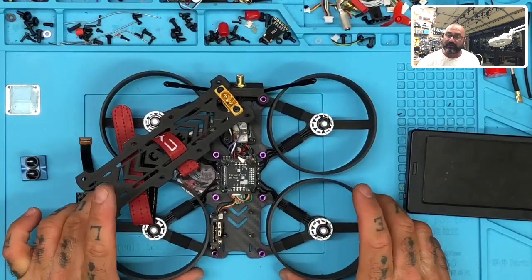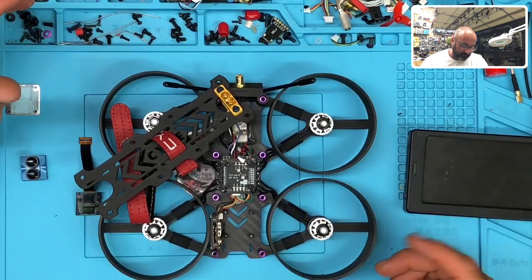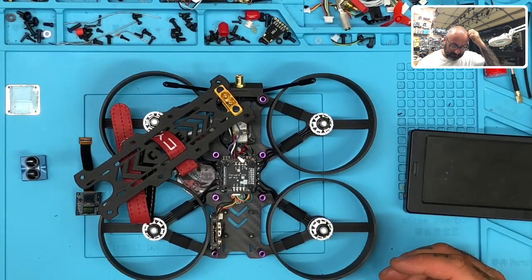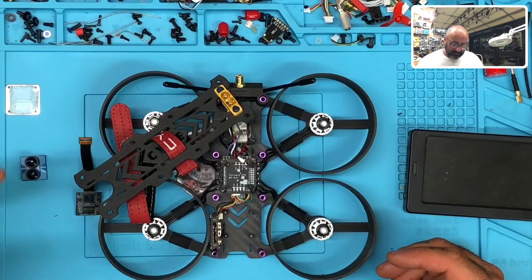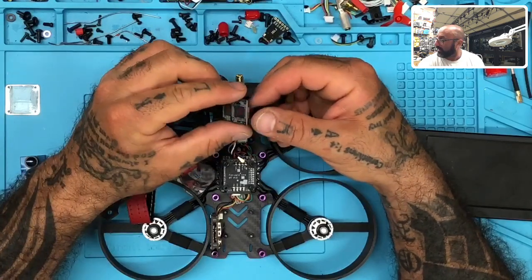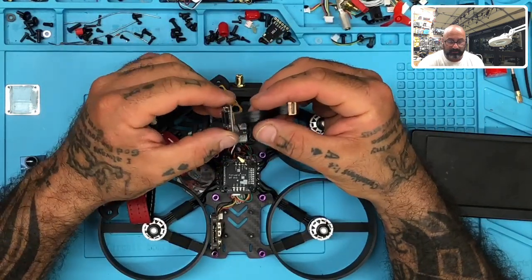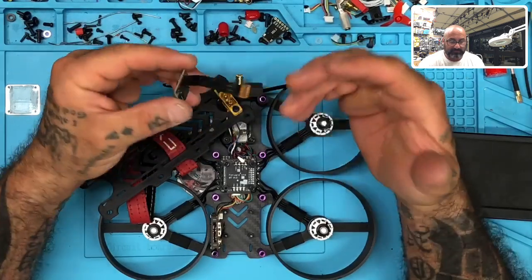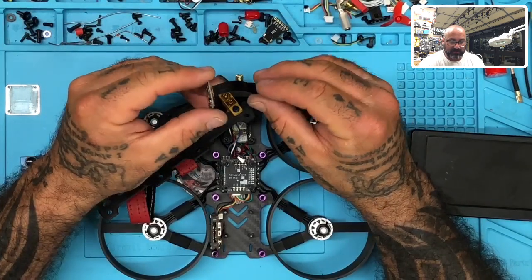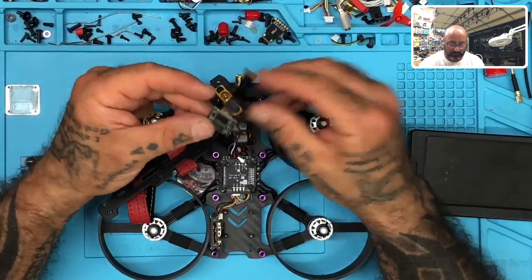I know the VTX is working because I can see the OSD, but I've got nothing on the screen — it's just black. I was struggling with it, and then I noticed that the ribbon here — I'm going to go out on a limb and say it's a flaw. Whatever Caddx has done here is a flaw in the sense that they don't give you an option on this wire, meaning you're going to kink it no matter what.